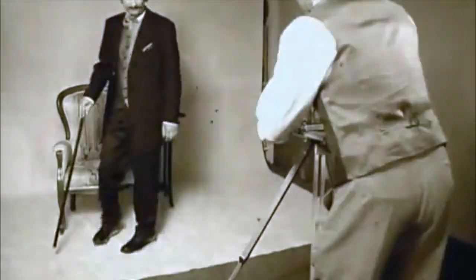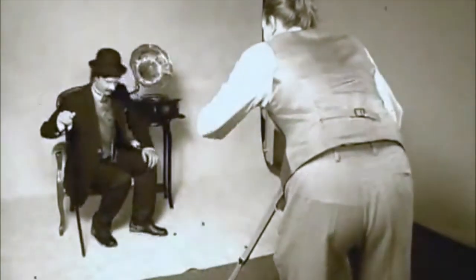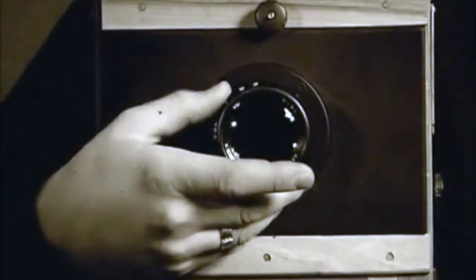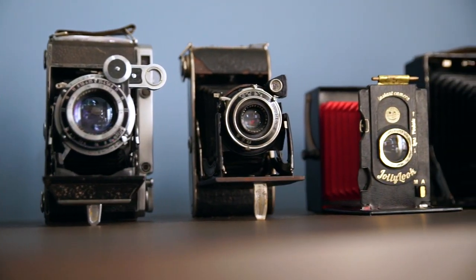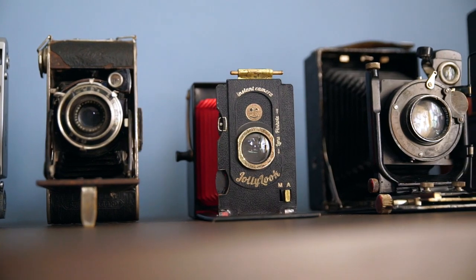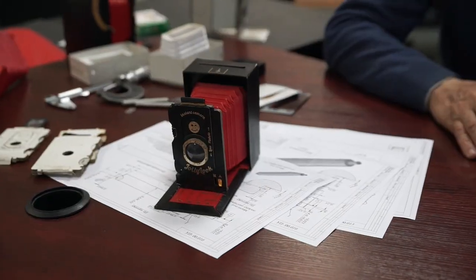I once showed my son how the classic photo camera works — through which we've seen the history of the past 200 years. Moments of life freeze on paper, become a picture, and stay with us forever. I thought then that the magic of photography for a long time was only a brilliant combination of optics and chemistry.